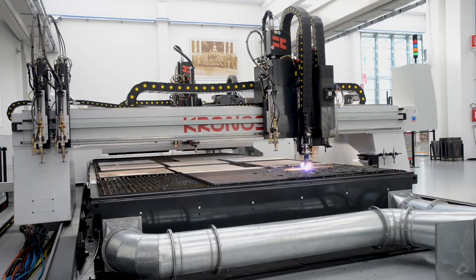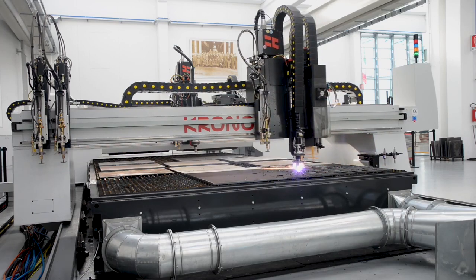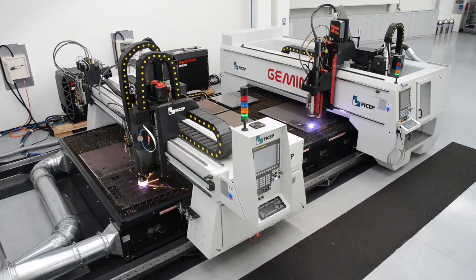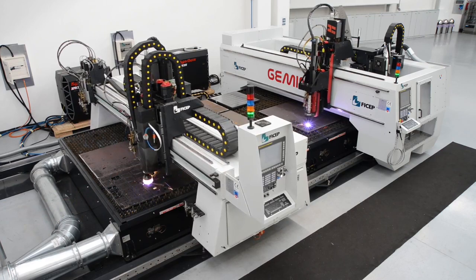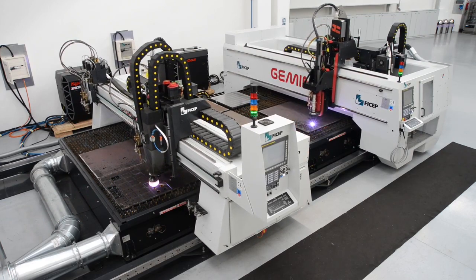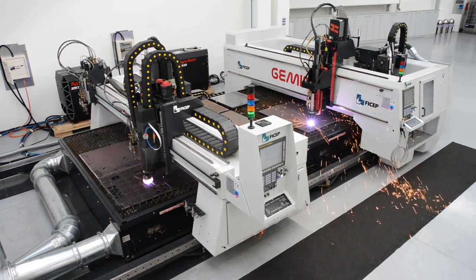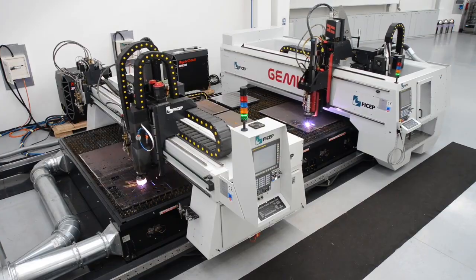The capabilities of the Kronos product line represent another innovative solution for plate fabrication from Feechef. As your needs change, the Feechef Gemini can be added for increased capability and productivity in essentially the same footprint — just another reason why Feechef is considered the innovation leader in the market today.